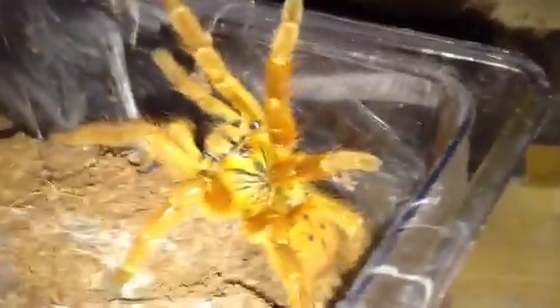Orange Baboon Tarantula — not the noisiest of tarantulas, definitely not a starter species. But usually being a burrowing species, they usually bring the moult out after they've moulted themselves — they push it out on their own.